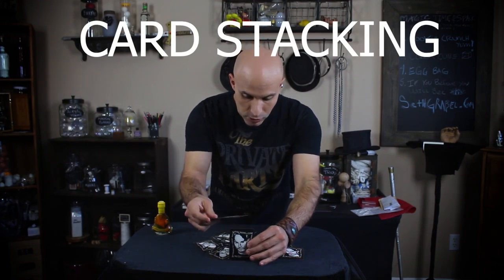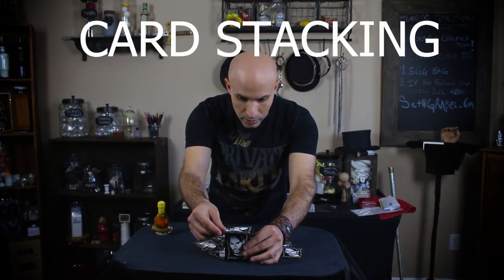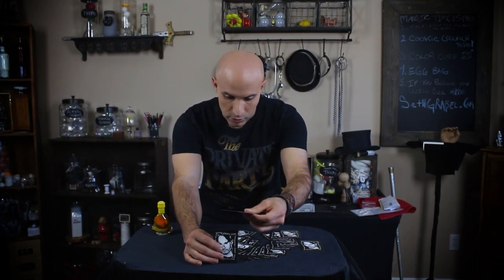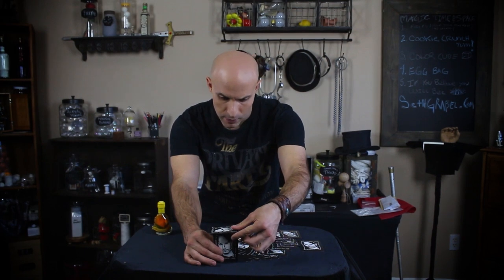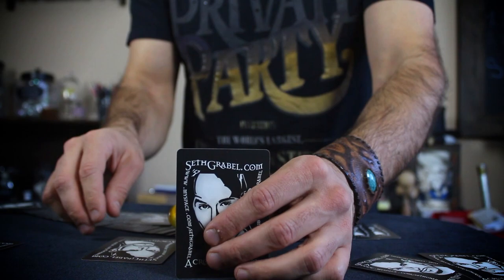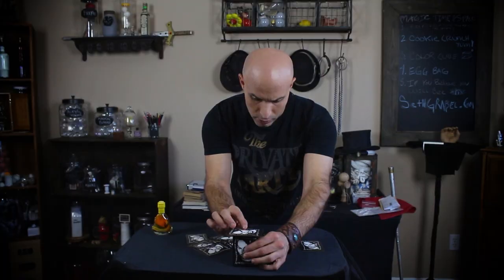So you take one card, two cards, and you just kind of stack it like that. Hold on, watch. You just stack two cards like that. Oh man. Hold on, watch. You just take and stack it like that. Cool, huh?